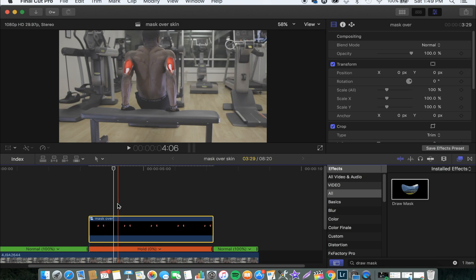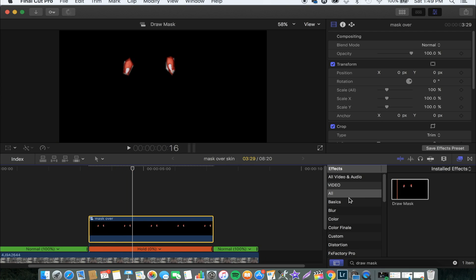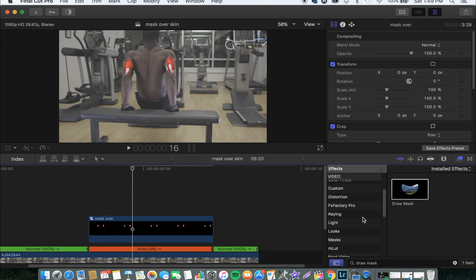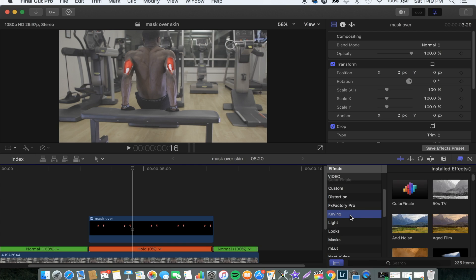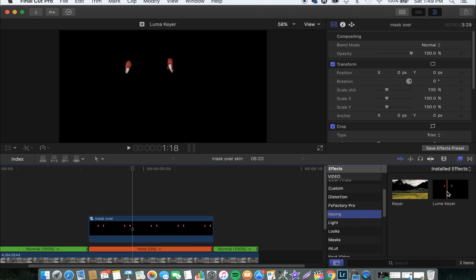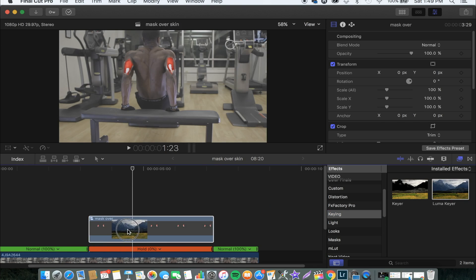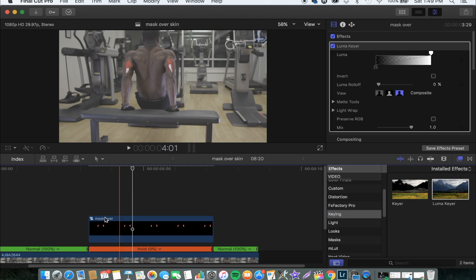So now we have our compound clip ready. The next step that I usually do is I drop a key effect, and you can find that under key. So we click on Key and then search for Luma Key. We drag that and drop it on our compound clip, and now this is how it looks like.